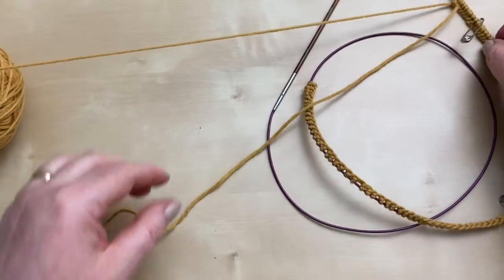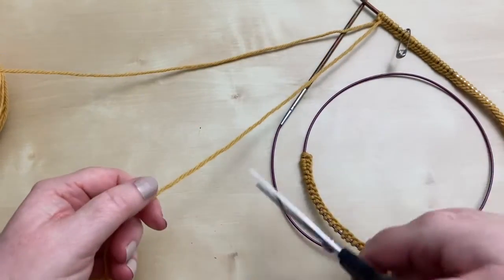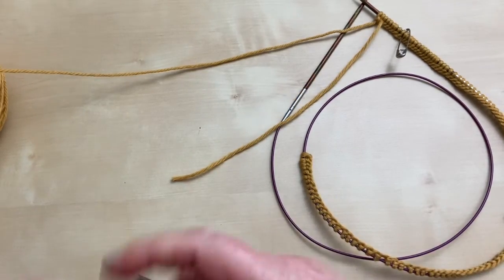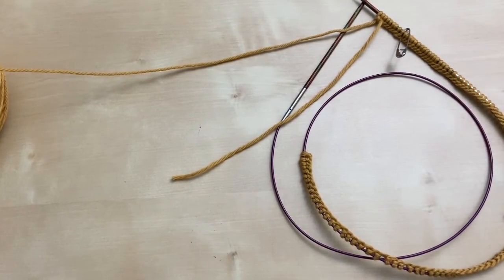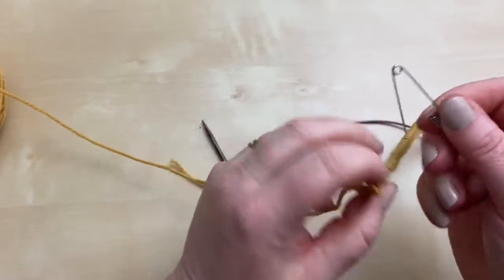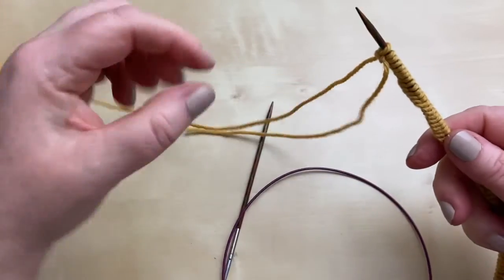I will trim that tail though because it will get me in a bit of a muddle otherwise. That's all I'll need to tie that in, and I can save that little bit for later if I need it. So now we've got that sorted, I'm going to take the safety pin out of the way and I'll get the other stitch marker off when I get to it.